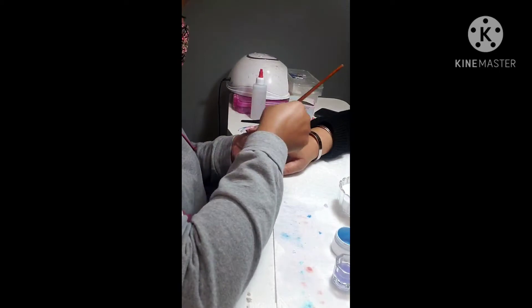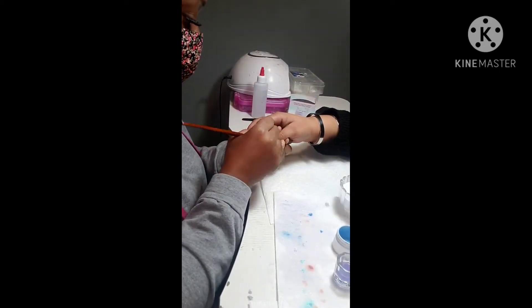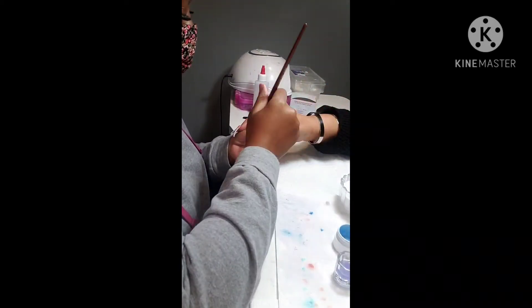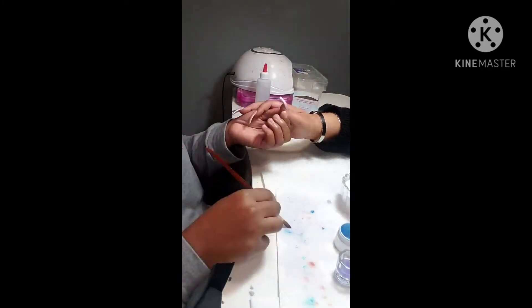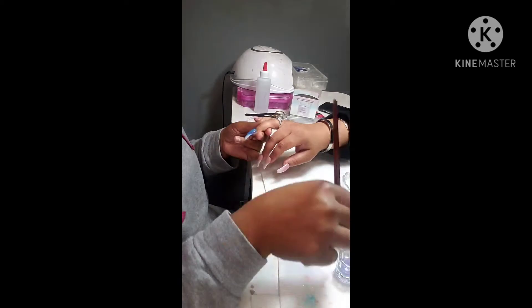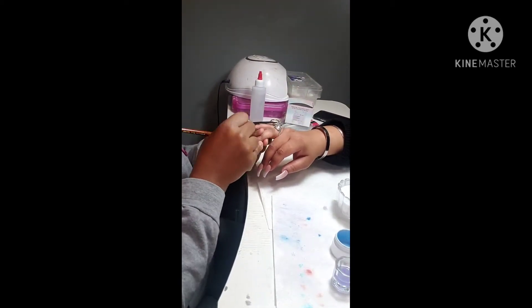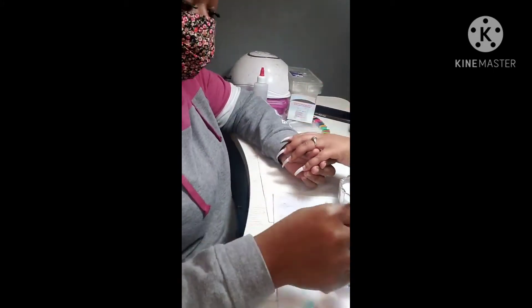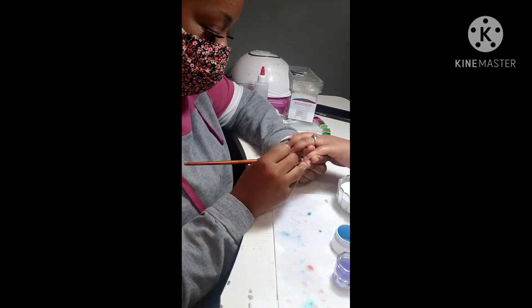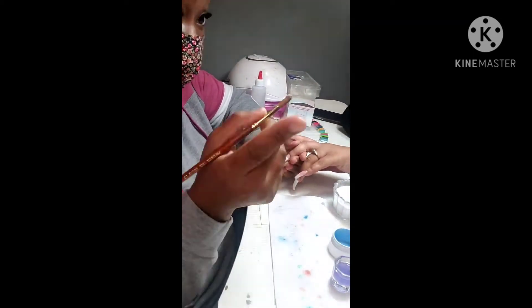I know this angle wasn't too hot on this video but the next one I'll make sure I have my angle exactly how it needs to be so y'all can see everything. I use several beads when I'm applying my acrylic — right here I'm using a size ten acrylic brush. I use however many beads I need to get my desired look. If you use one bead, kudos to you, but your girl is still using about four or five beads — whatever it takes, I do what's best for me.